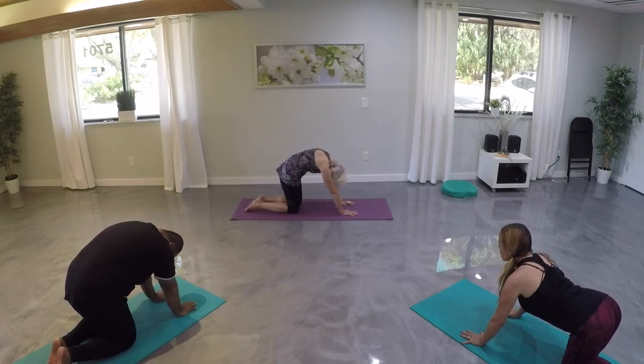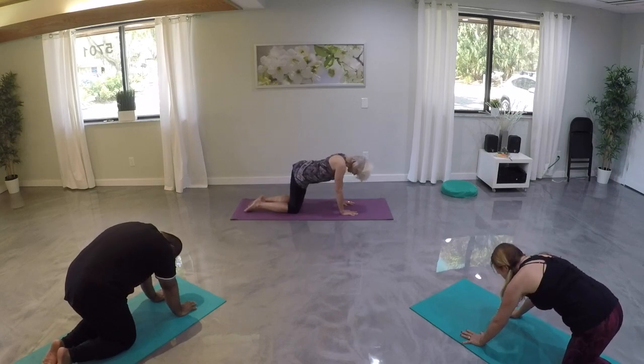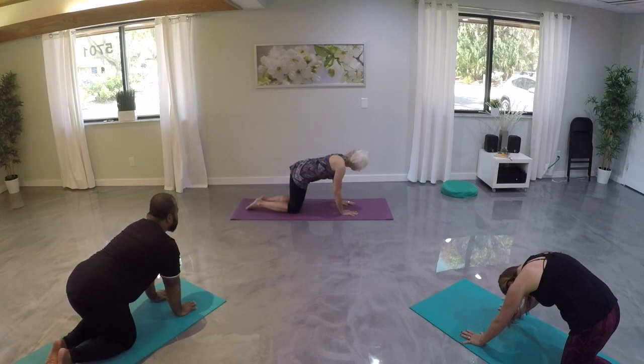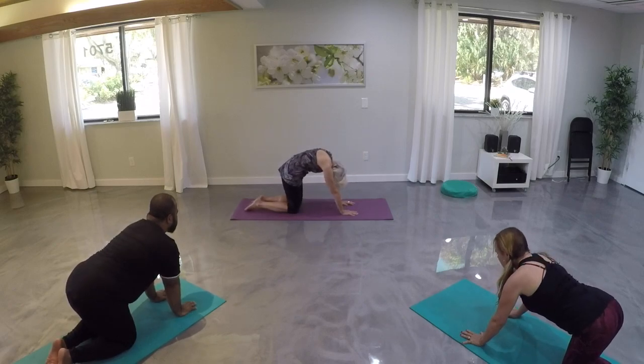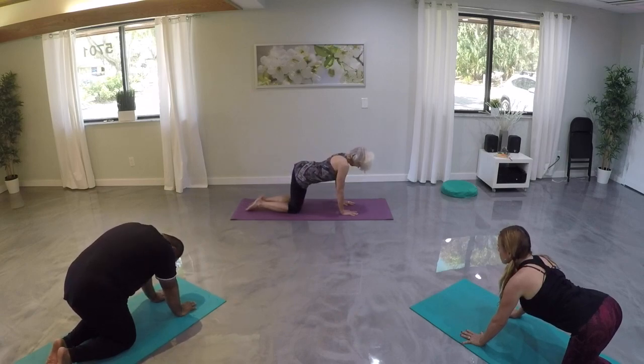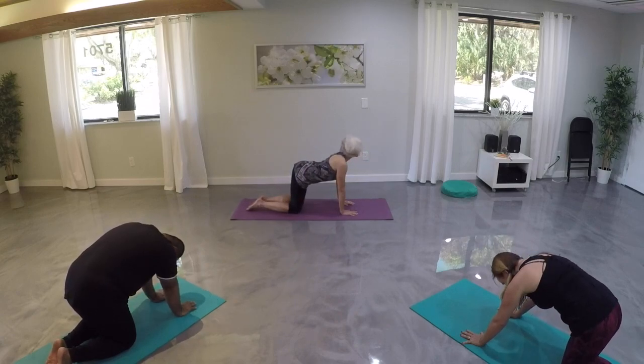Let's imagine loosening up the space between each vertebra as if we're decompressing our spine as we move. Let's take that one more time in each direction.